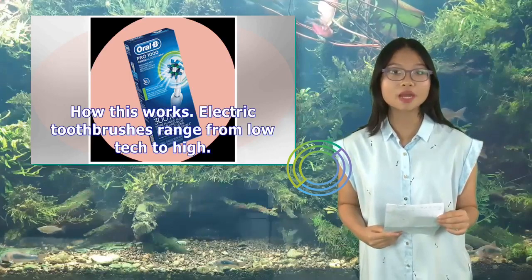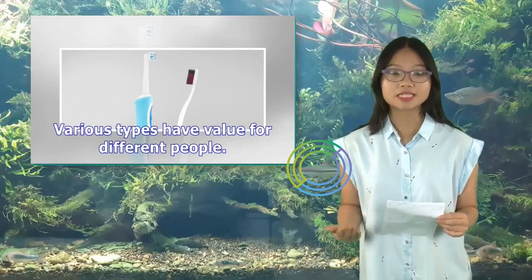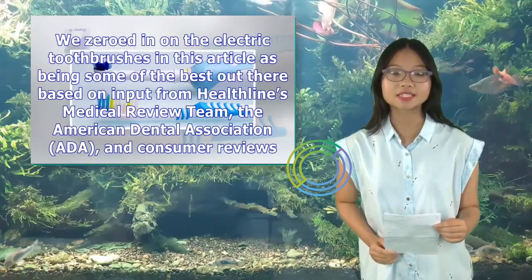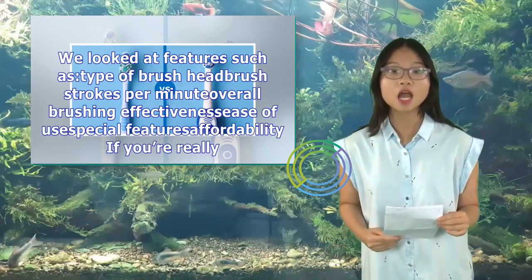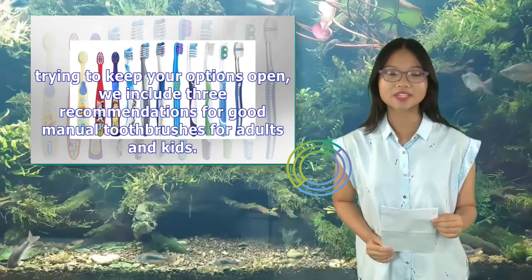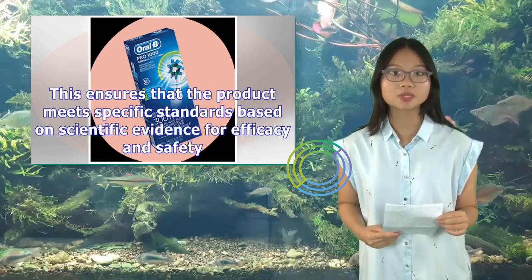Electric toothbrushes range from low-tech to high. Some have an abundance of features and others focus on getting the job done. We zeroed in on the electric toothbrushes in this article as being some of the best out there, based on input from Healthline's medical review team, the American Dental Association, and consumer reviews. We looked at features such as type of brush head, brush strokes per minute, overall brushing effectiveness, ease of use, and special features. Each of these toothbrushes has the ADA seal of acceptance, which ensures the product meets specific standards based on scientific evidence for efficacy and safety.